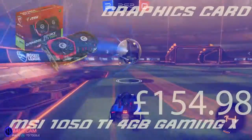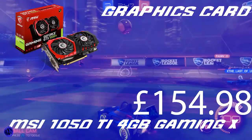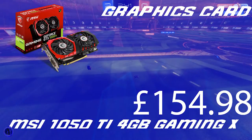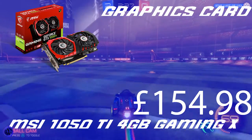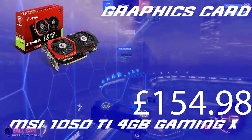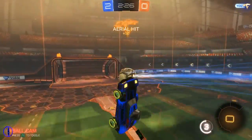Now we're going to move on to the graphics card, which is the MSI GTX 1050 Ti 4GB GAMING X. This is a great graphics card — it's got enough VRAM to handle pretty much everything you need for gaming. It only costs £154.98, which is quite cheap for a graphics card as you may know if you've built a PC before.